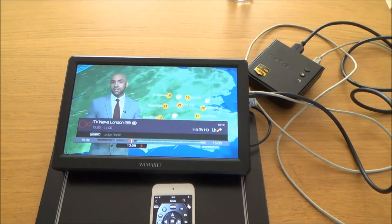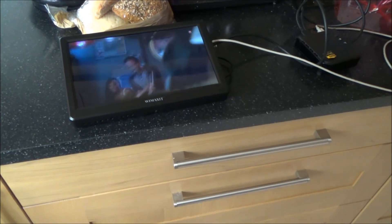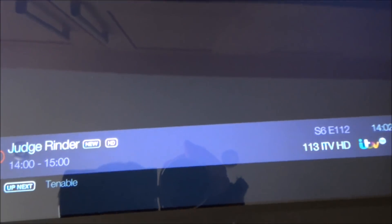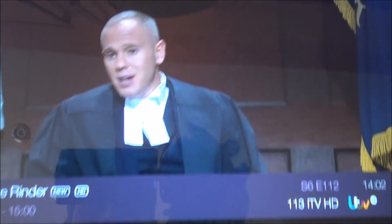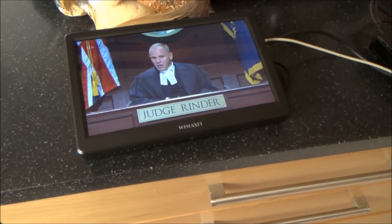We're now in the kitchen, about 9 or 10 meters away from the wireless HDMI sender, and it's still working fine. The picture still looks good, it's still 1080p. Flicking through channels — still completely watchable, sound and picture are both good.